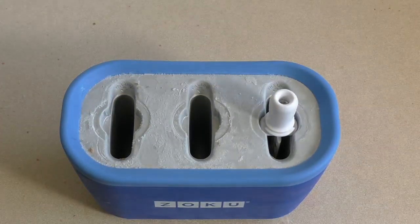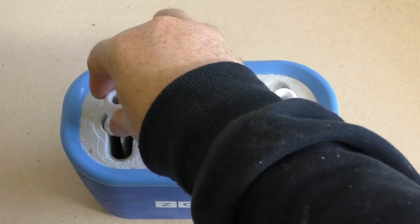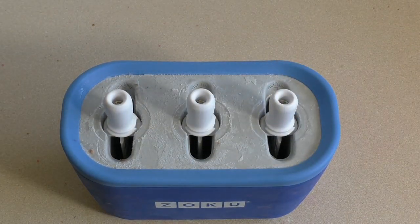Now for this I'm using a thing called a Zoku. Really, really cool. All you do is put it in the freezer for 24 hours. Then you put these in — make what I've just made, your own concoction — pour it in there, and put that on. It'll be ready in seven to nine minutes, and you can use this for about nine before you need to freeze it again. It is so good.